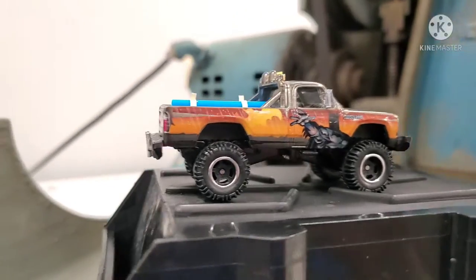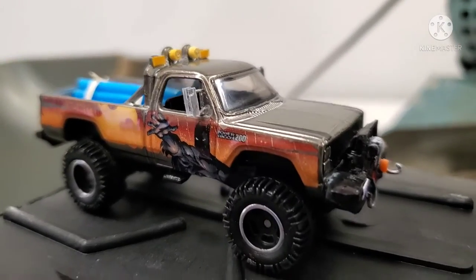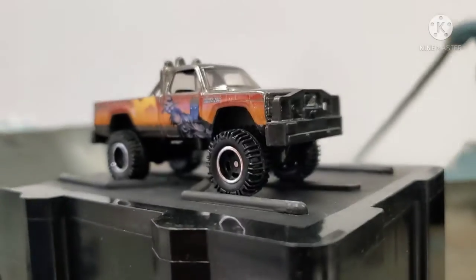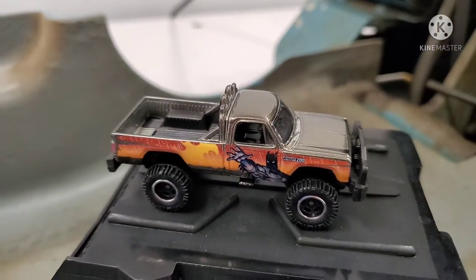This one's actually fairly cool — I don't mind the paint as much as I do on some of the other premiums, but I did hate the ugly, overdone, chunky, formless, bland cow-catcher grill guard thing up front.